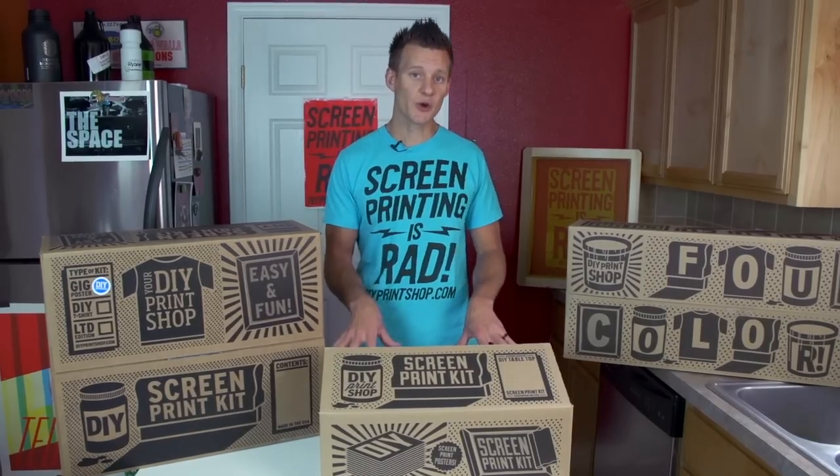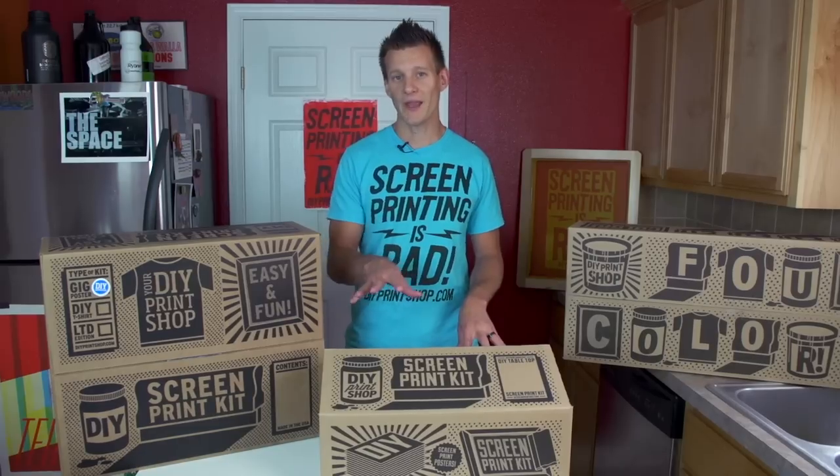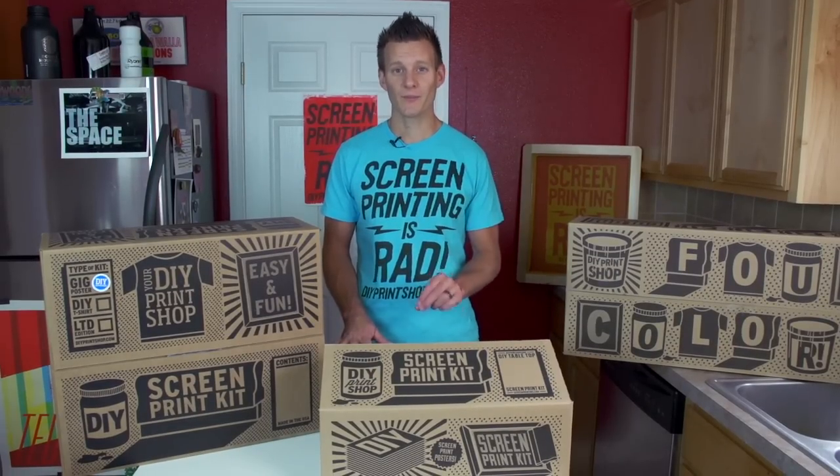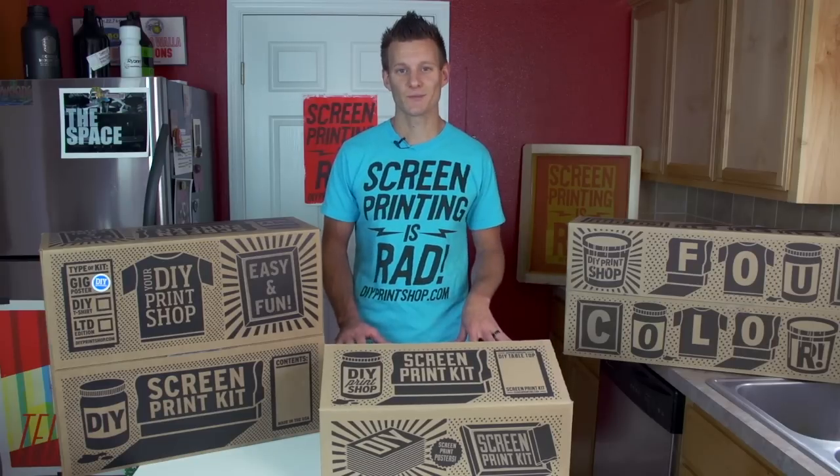Let's get started by showing you how screen printing works and how to use your kit. From there, the sky is your limit. You can do anything that you want through screen printing, and the screen is your canvas. So let's get started.